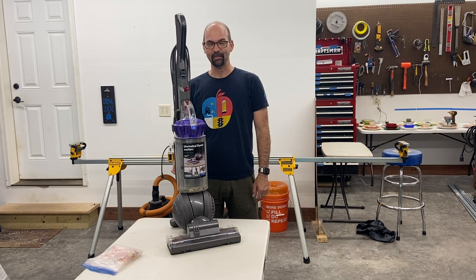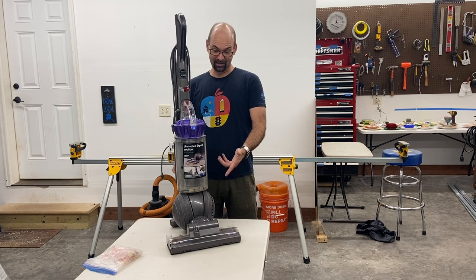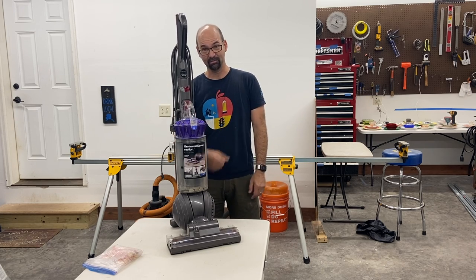We moved recently. The carpet we have at our new place is luscious and it doesn't work. It just bobs down, sucks up the carpet, and the whole thing stalls out and you can't push it.